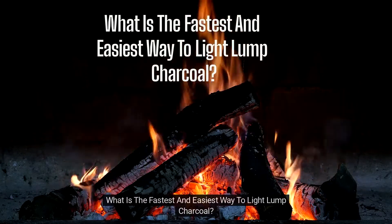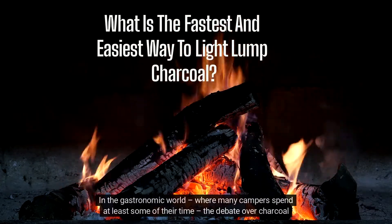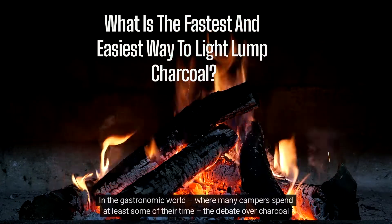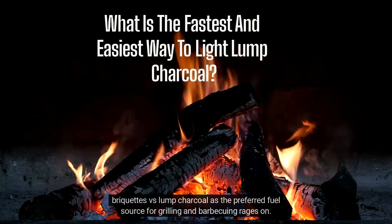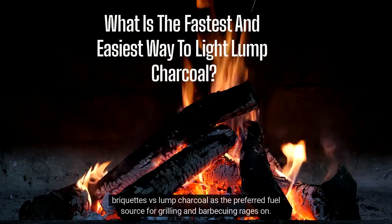What is the fastest and easiest way to light lump charcoal? The debate over charcoal briquettes vs. lump charcoal as the preferred fuel source for grilling and barbecuing rages on.